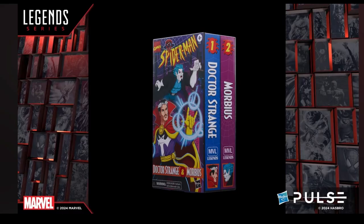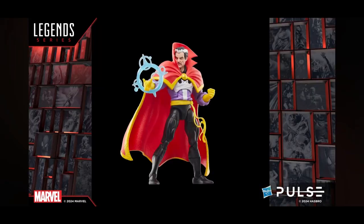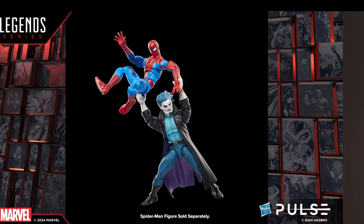They showed off a new Spider-Man animated VHS 2-pack featuring Morbius and Doctor Strange — I personally was not expecting this and I don't think anybody else was either. They stated they had to adjust Doctor Strange's tunic for more articulation, but I think he looks like he came right out of the TV show. Morbius does too, although his head looks a little oversized for his body. I'm hoping it looks better in person.